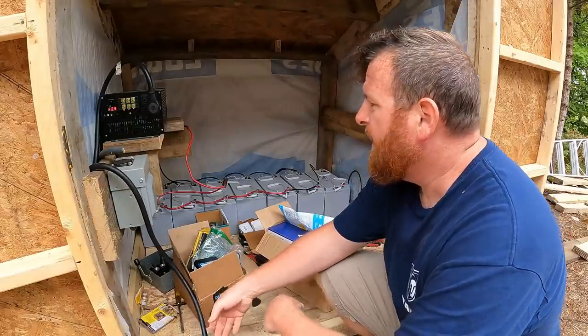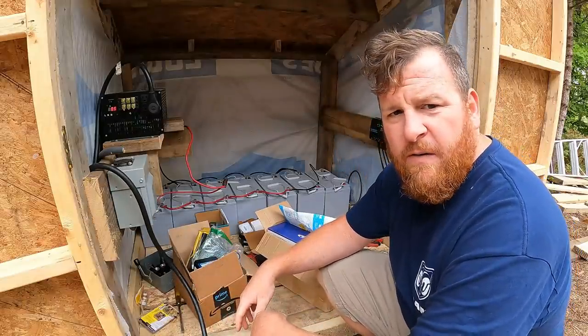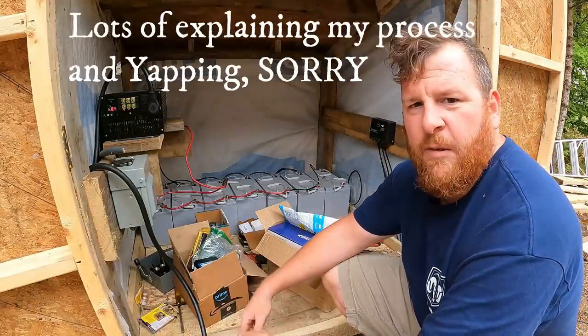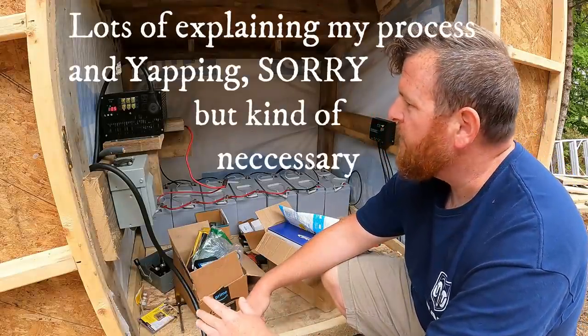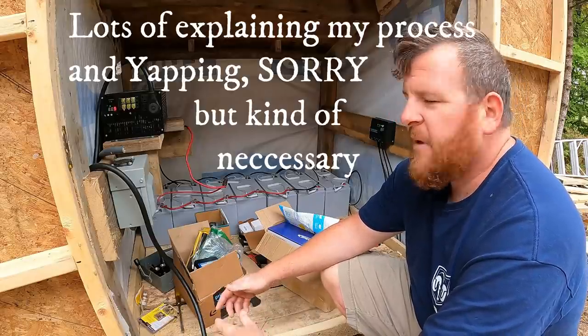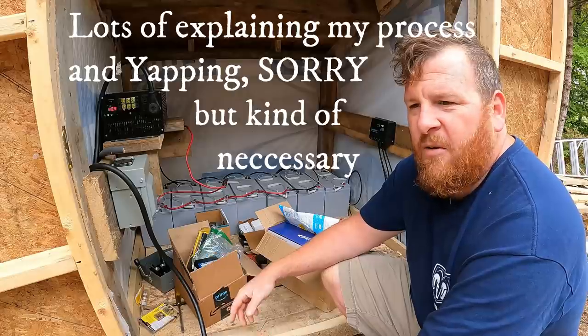Alright, let's dig through all these goodies. Hope you guys can see me. So, this solar shed has become a little bit more of a headache than I was hoping. Again, like I said, it's kind of becoming the bathhouse of 2018.